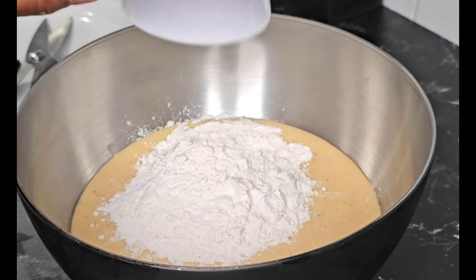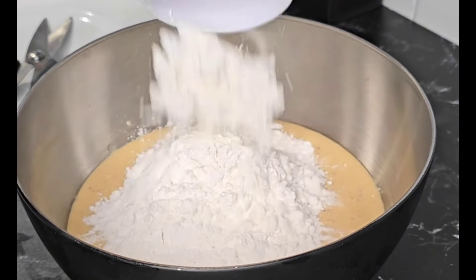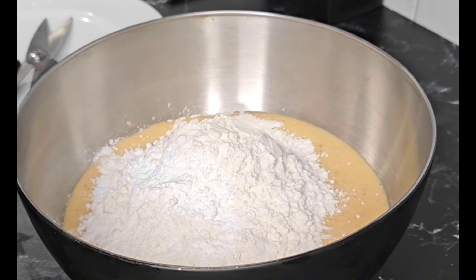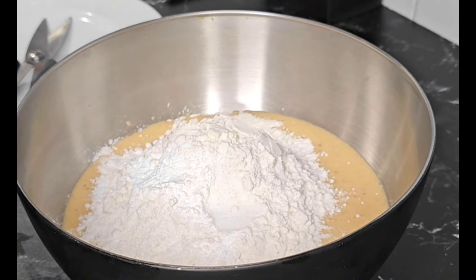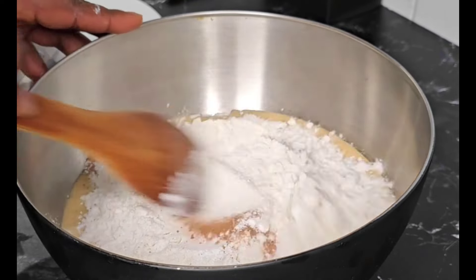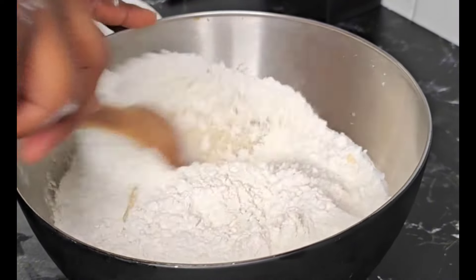Transfer that into a bowl and add in two cups of all-purpose flour. Bring in two teaspoons of baking powder and half a teaspoon of salt. Of course, add some nutmeg for an extra kick of beautiful flavor, then go ahead and mix that until everything comes together with a beautiful consistency.